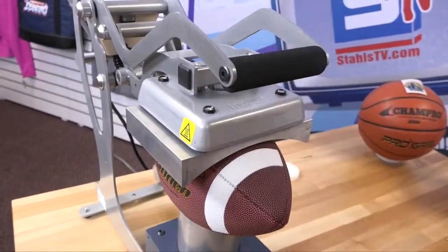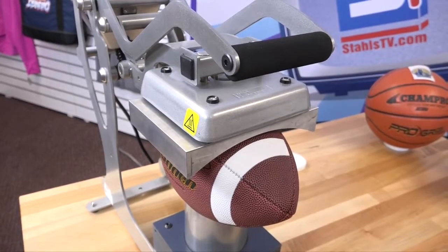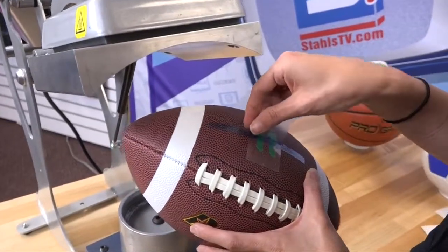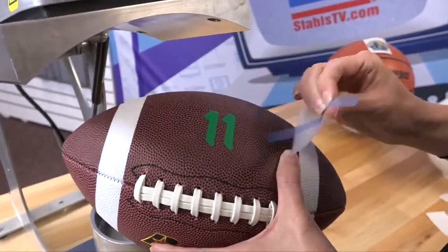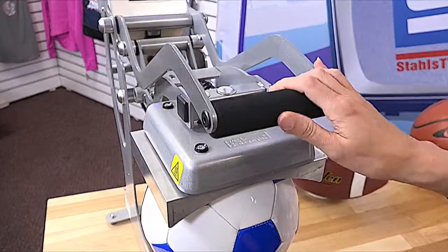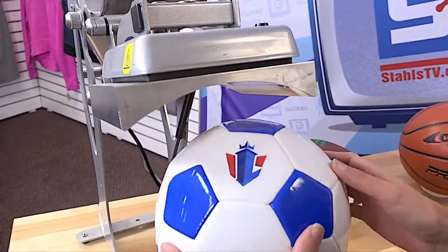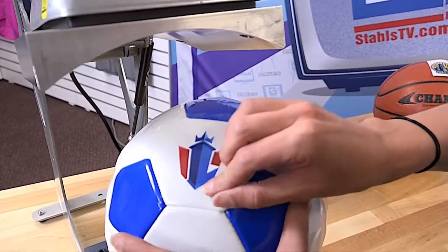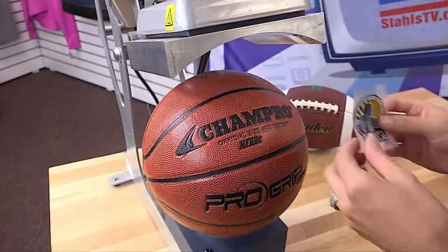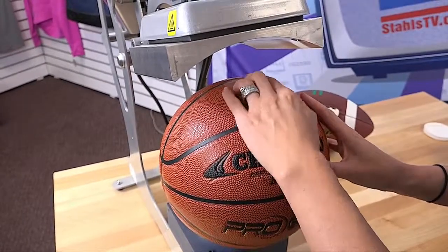The sports ball press is great for adding personalizations such as a player number to a football for a unique gift, easily print full-color team logos on soccer balls, or offer customization options such as sponsorship logos on basketballs for promotional giveaways.